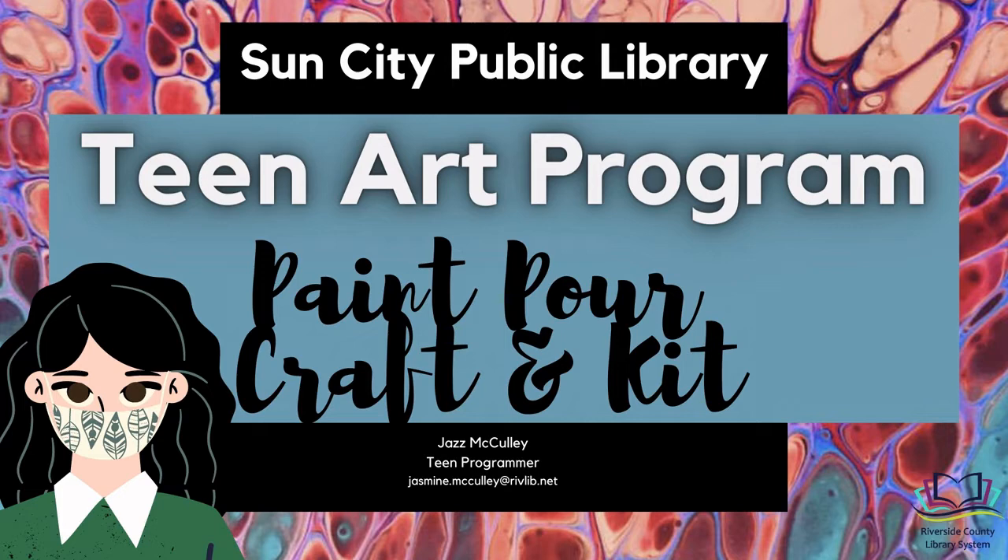Hello everyone and welcome to Sun City Library's virtual teen art program. My name is Jaz McCauley, and for today's craft we will be creating abstract art using the paint pour method.